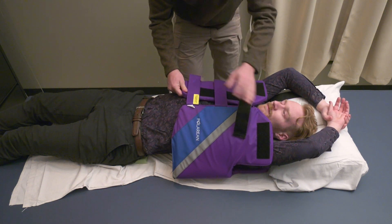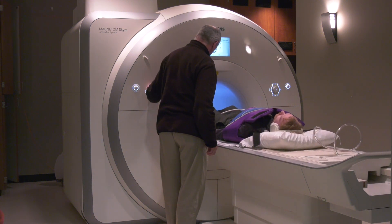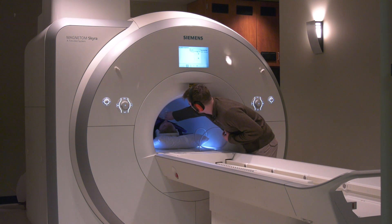After the vest is wrapped around the participant, they are rolled into the MRI machine with their lungs in the center of the scanner. A member of the research team delivers the xenon to research participants while they are lying in the MRI scanner. To standardize the images, the research team member delivering the gas coaches all participants using the same commands.